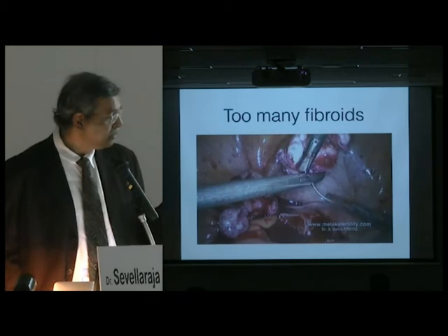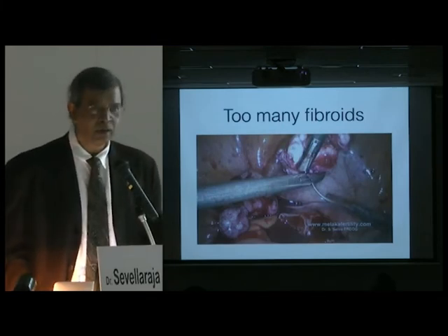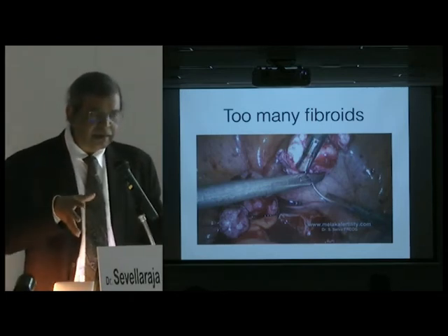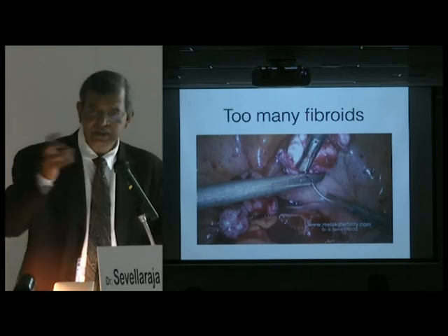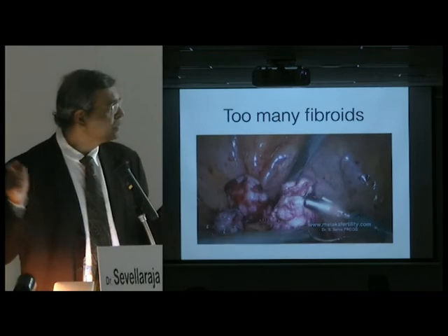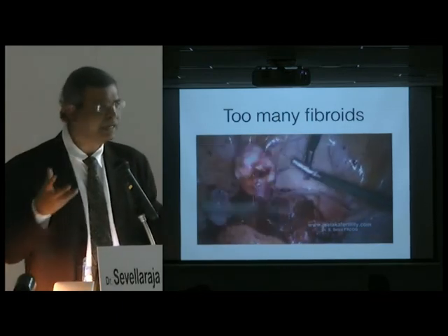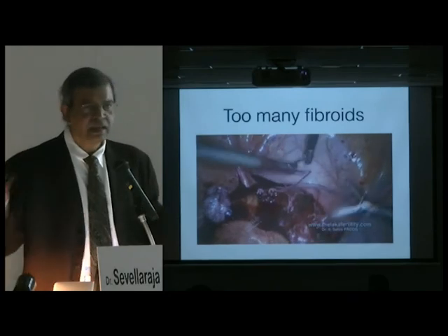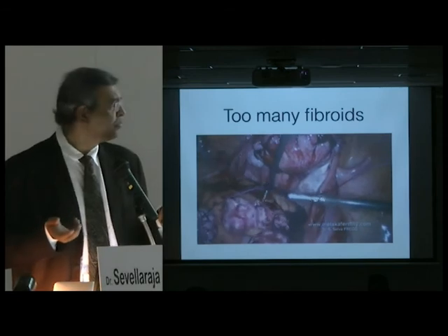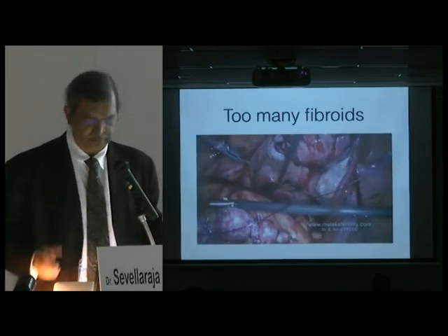Lastly, too many fibroids. One professor told me he lost one fibroid during morcellation because he had taken out six fibroids, put the bag in, and then couldn't find one of them. What I do is stitch them together — I put a suture in and stitch all the fibroids into a chain, leave them to one side, and then take everything and put it in the bag. You don't want to put fibroids in and then start searching for them.